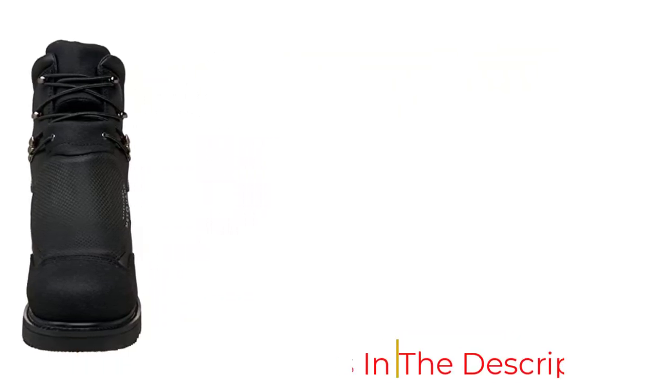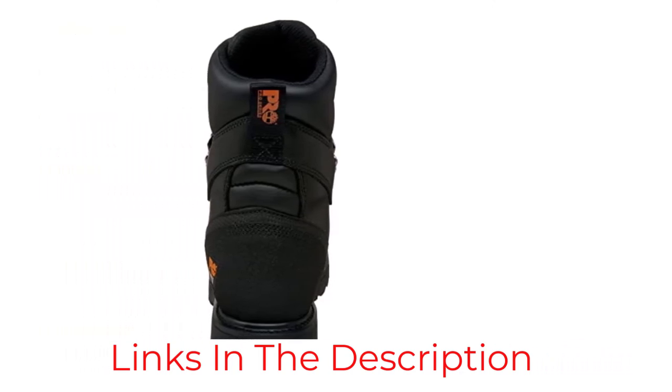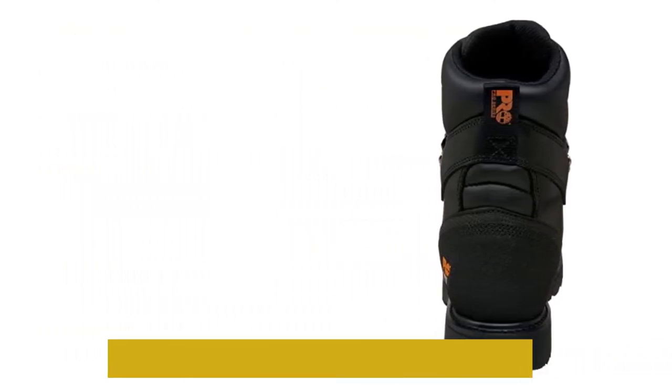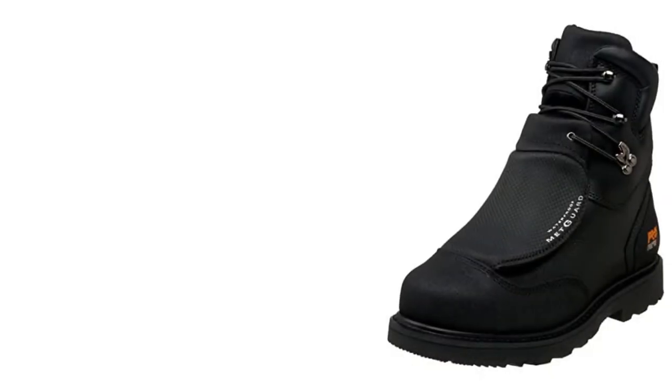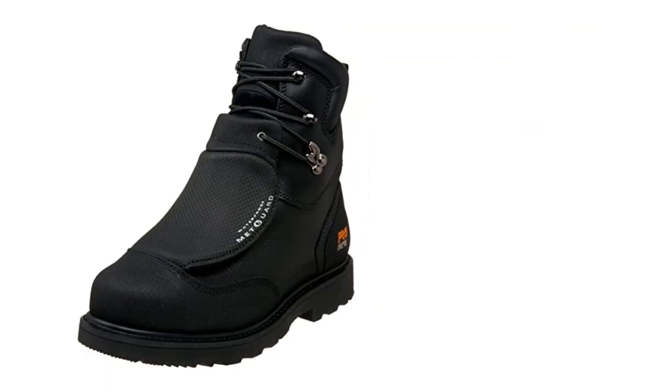A steel toe cap and built-in metatarsal guard on the top of the boot protect the wearer from dropped tools and other heavy objects, while the soles provide resistance to abrasion, slipping, and oil. These shoes are expensive, but they may be worth the premium price, especially considering the welt construction with Kevlar thread for additional protection and insulation.